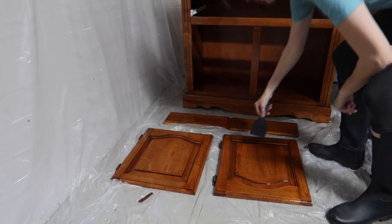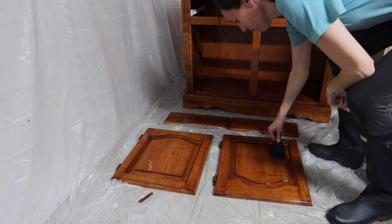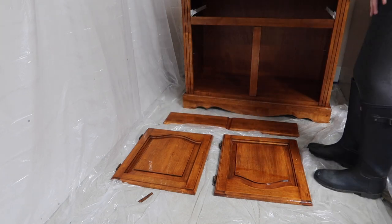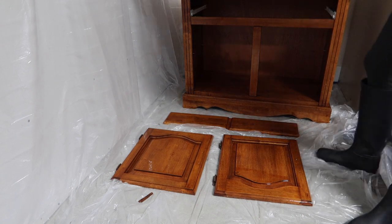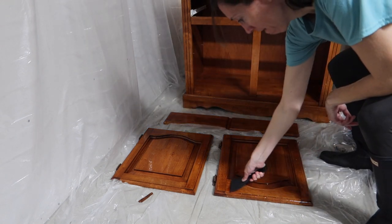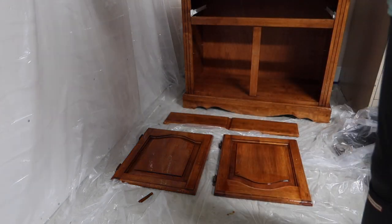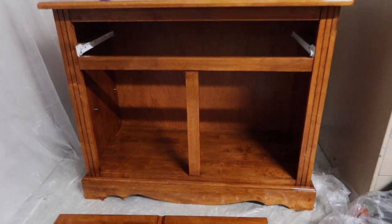My point with stripping this piece of furniture isn't to strip the entire thing down, but to get that heavy plastic factory finish off of it. This isn't a super high quality piece of furniture — it does have a sprayed factory finish on it — so my purpose with the stripper was to pull that off, not necessarily pull the stain off.